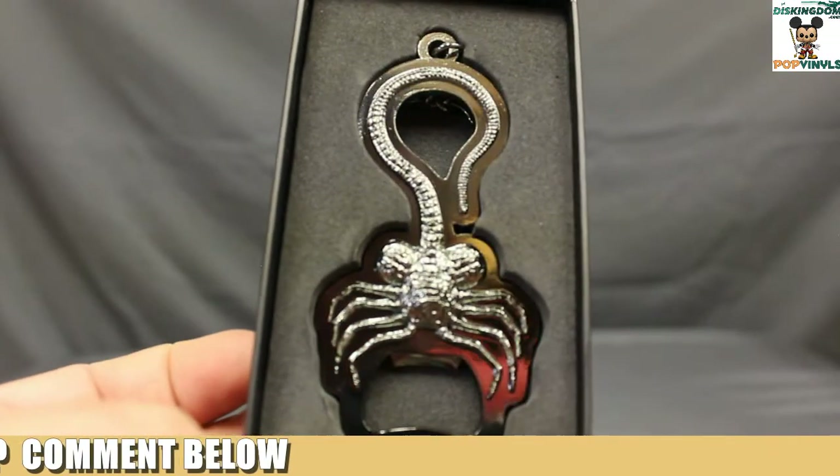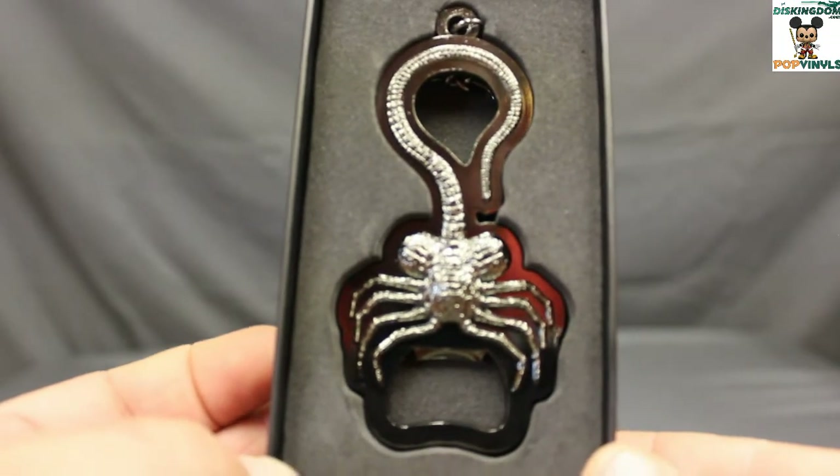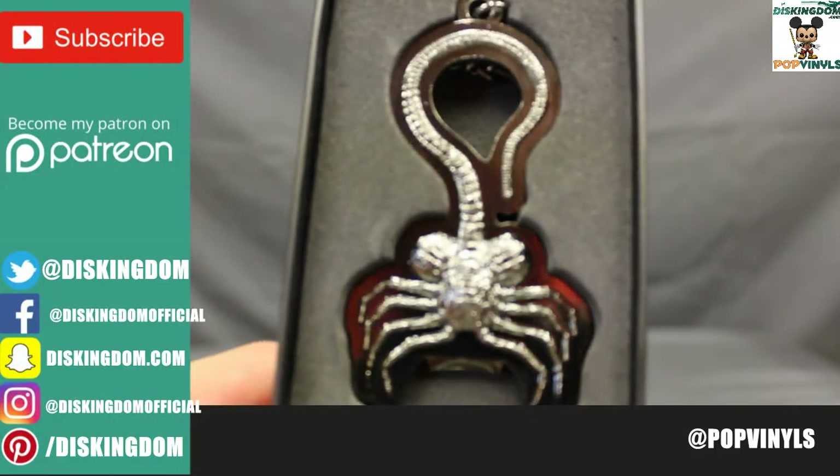Here's a closer look at the bottle opener and keyring featuring a Facehugger. Facehugger's very popular in this box, it looks like, and I don't mind — I think it's a pretty cool monster.